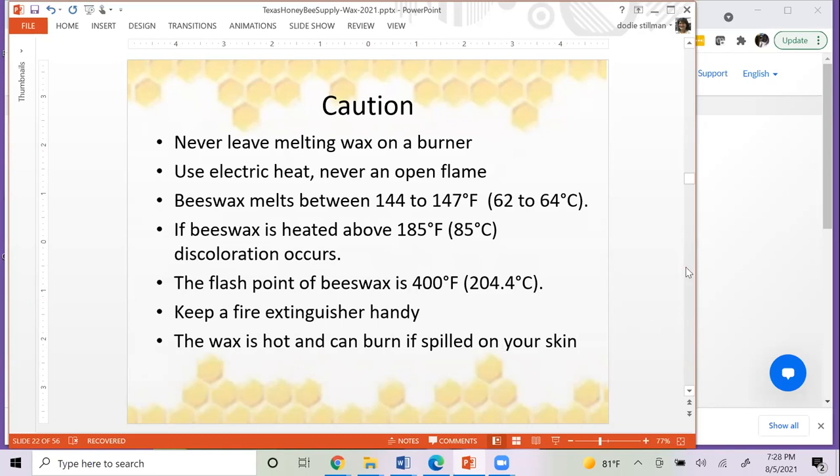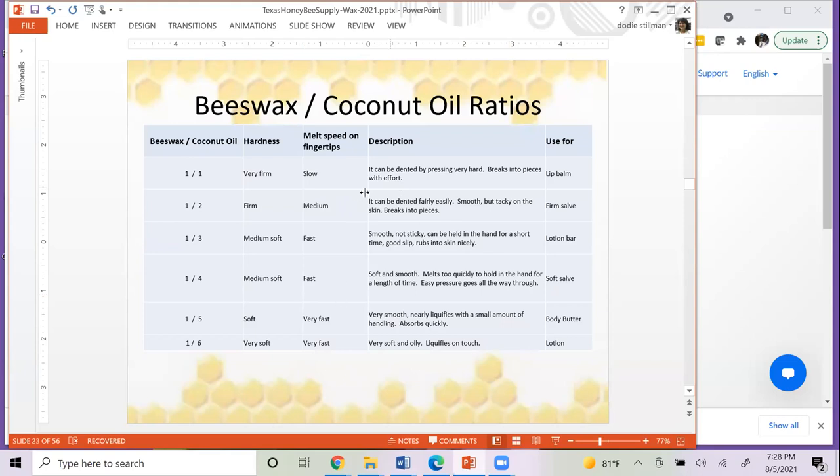Some good ratios of beeswax to coconut oil: for very firm lip balm you want one-to-one; for lotion you want it very soft, around one part beeswax to six parts coconut oil. It's the beeswax that makes things harder and the coconut oil that makes things softer. As you're making whatever product you're making, if it's melting too fast you can melt the whole thing down again and add more beeswax. Make sure you take good notes — these are really good starting points. That's it, and I did it in 15 minutes! Does anybody have any questions?